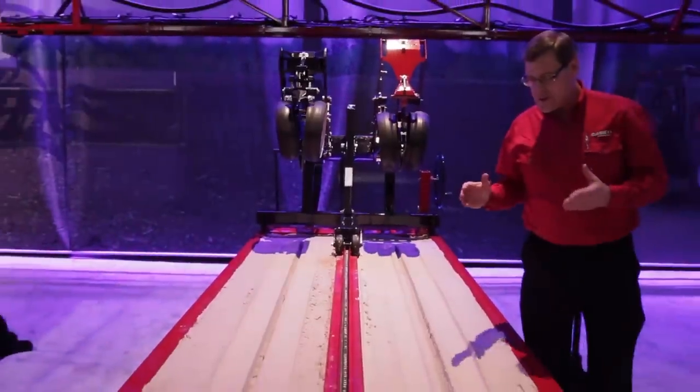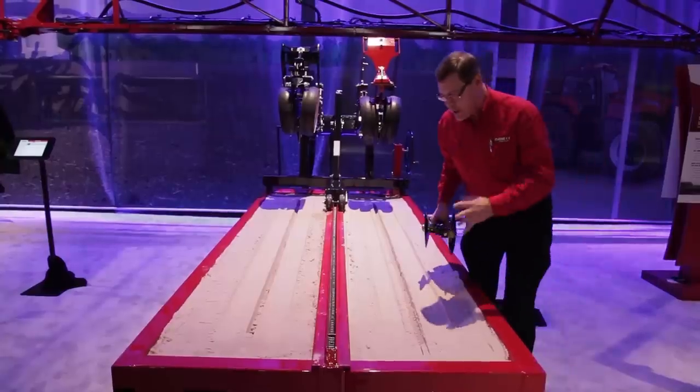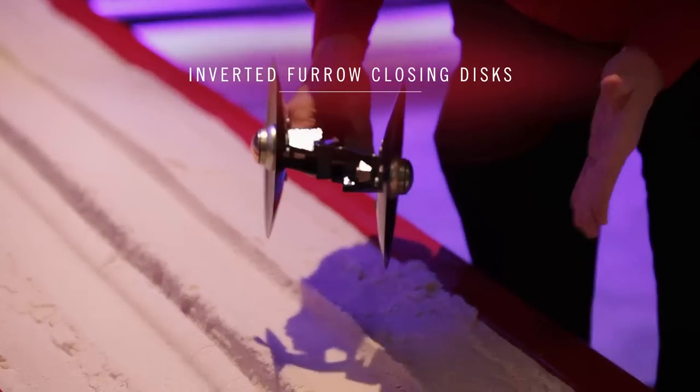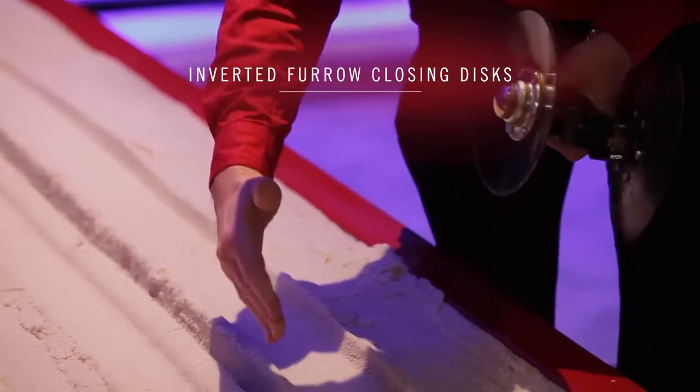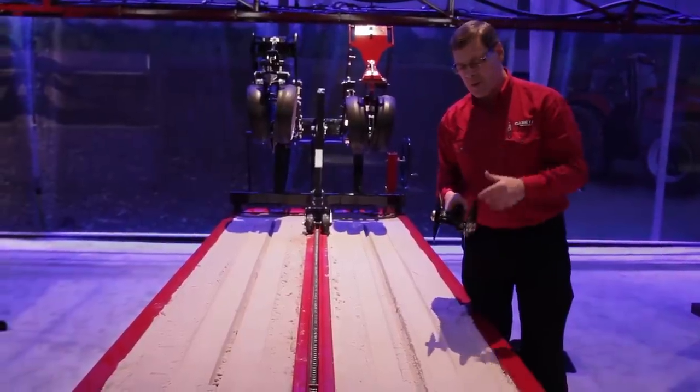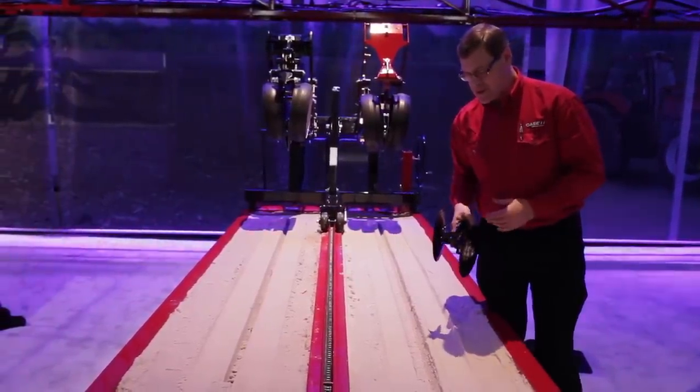We use a two-stage closing system. Remember that uniform soil pressure we're going after — we're going to create the same soil pressure on the side of the seed as we did at the base of the seed trench, so you don't have that gap that you get with a one-stage closing system.